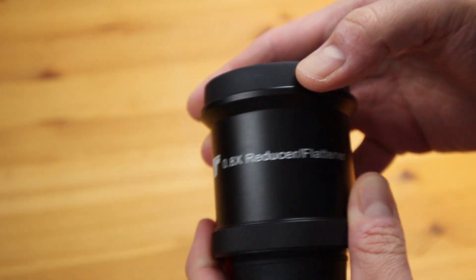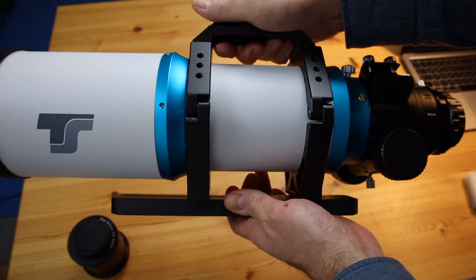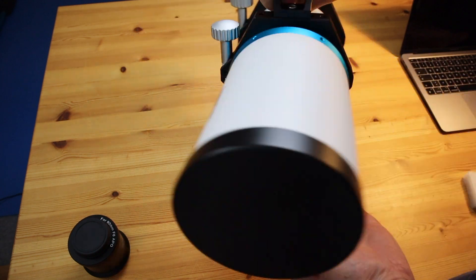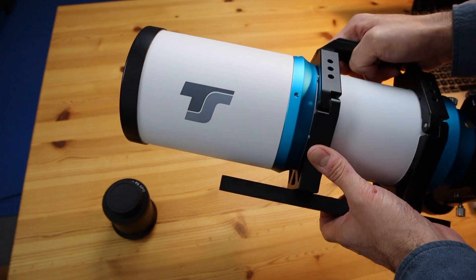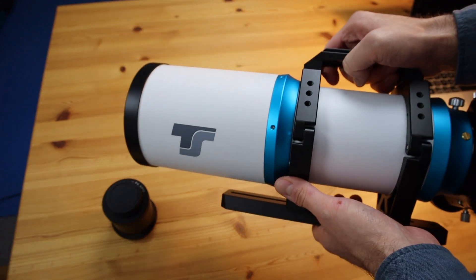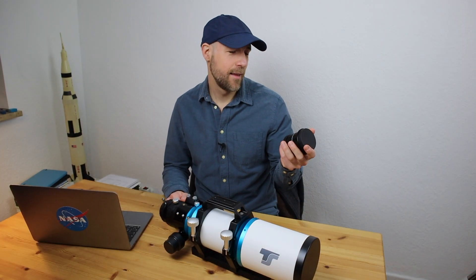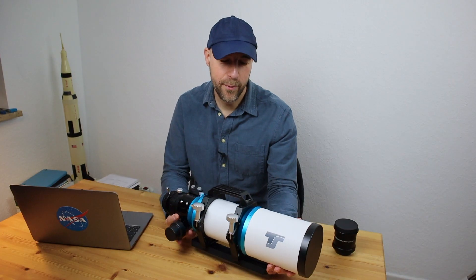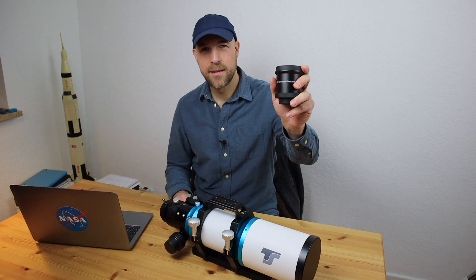As you may already know, this focal reducer and flattener is for this machine. In my last video I introduced my new optical instrument — my refractor, my EPPO, the 90mm EPPO. This will reduce the focal length by a factor of 0.8. And it's also a corrector. So now you know what's inside the box: it's a 0.8x reducer and flattener for my new 90mm triplet EPPO. And I think now the time has finally come to speak about optics and what a flattener and reducer actually does.